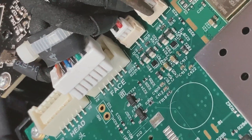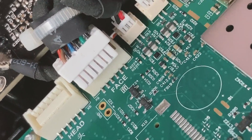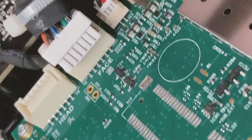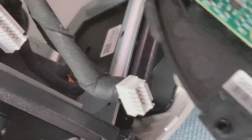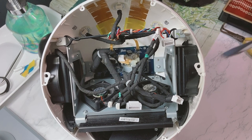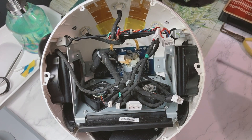Now we're going to continue disconnecting the white connector from the base so we can completely remove the screen. Just like that, and then another one — and there you go, the screen is completely removed. Remind yourself to take note of the position each time you disconnect the white connectors, so you know where to connect them back. Now we have access to the fans — there are two fans, one on each side.